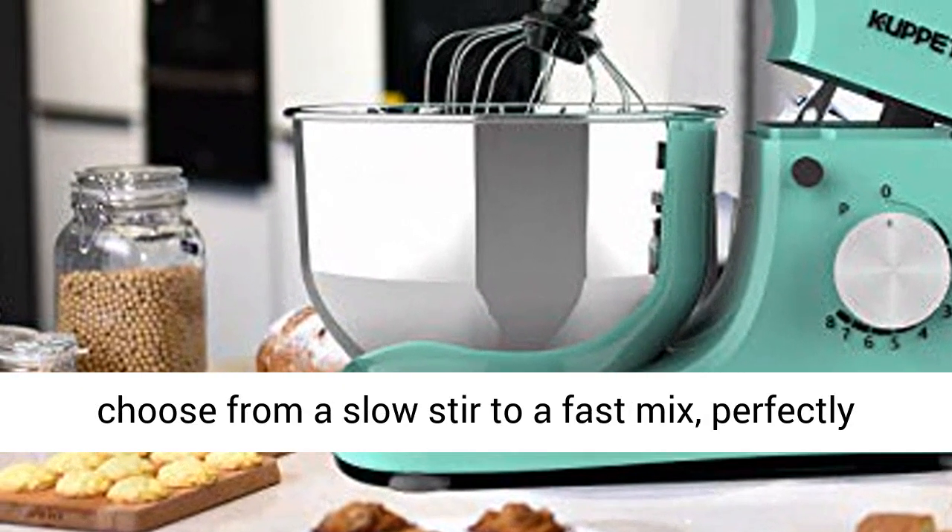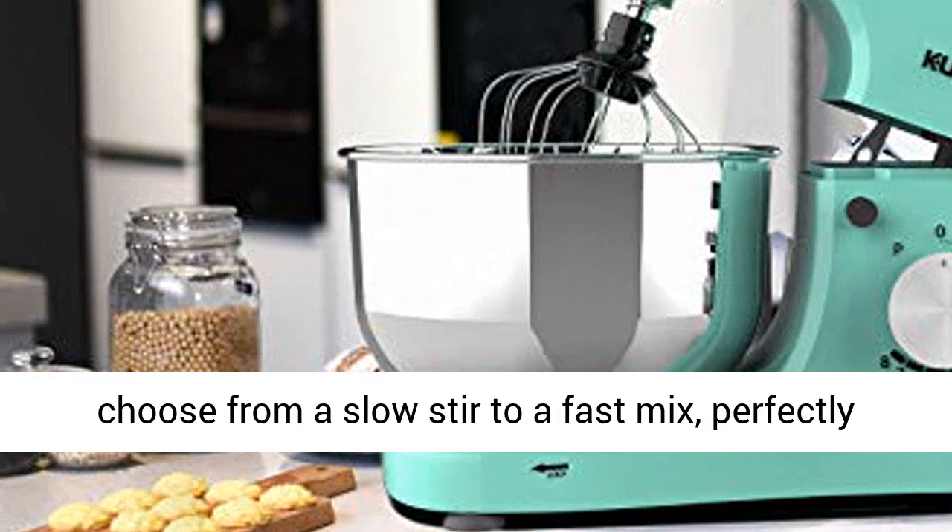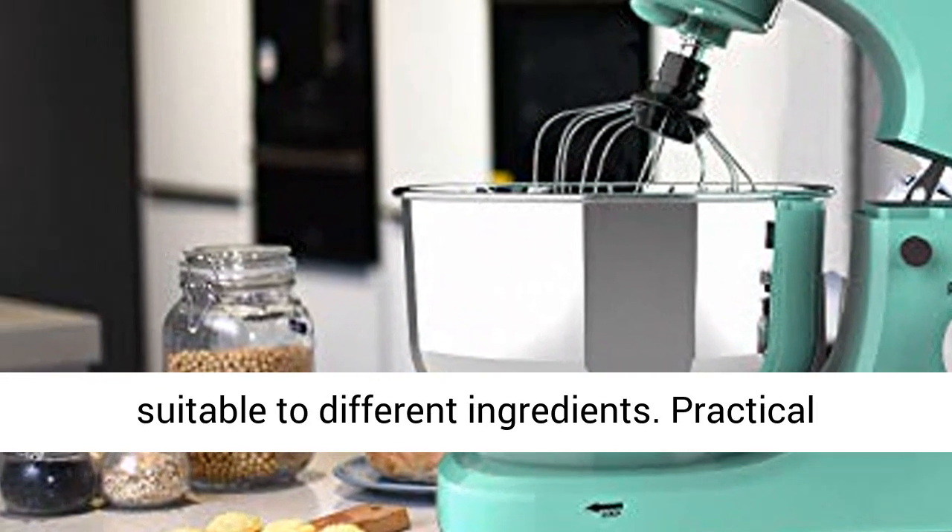8-plus pulse speed controlled — a precise 8-speed controller lets you choose from a slow stir to a fast mix, perfectly suitable for different ingredients.